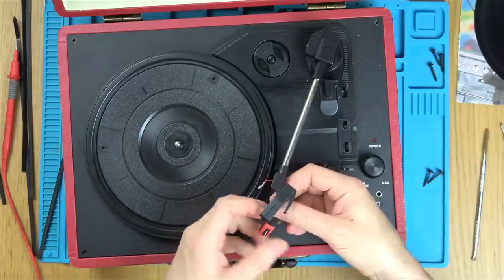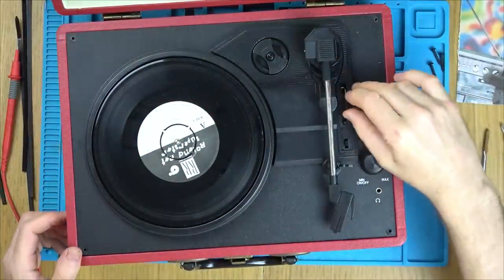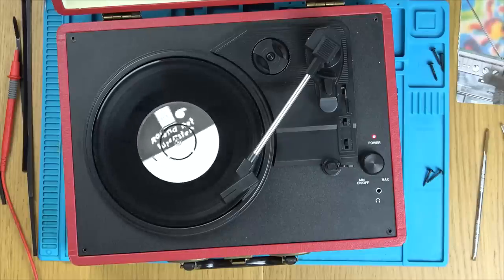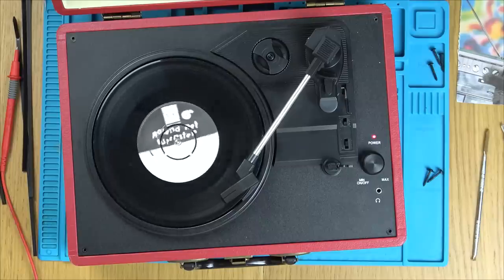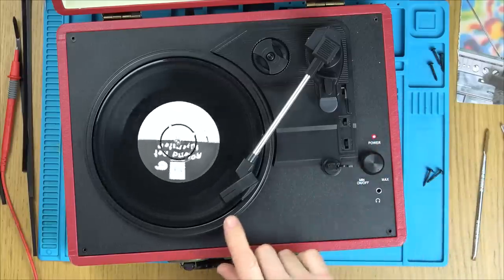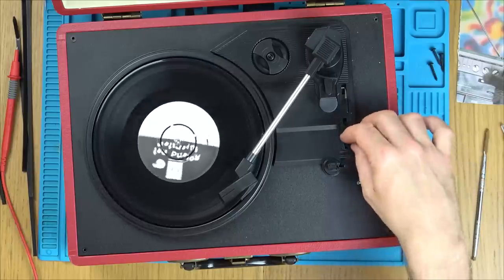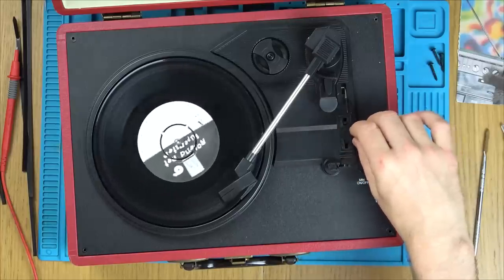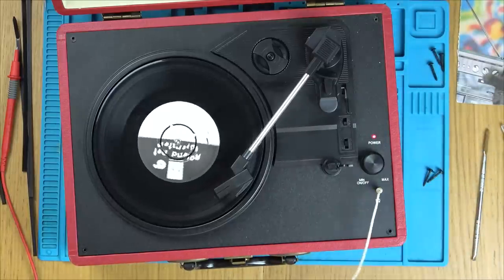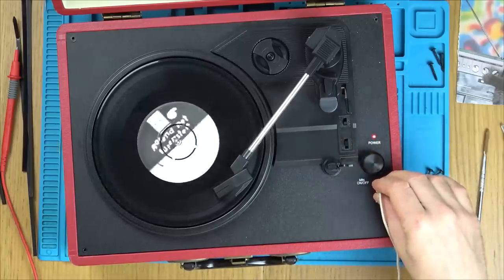Let's plug this in and see what it's doing. It's going to take ages to go down because of the stickiness, but it is going down. There is audio there, but there's no difference when I adjust the volume. Let me see if there's a difference on the headphones. No, this doesn't make a difference to the volume.